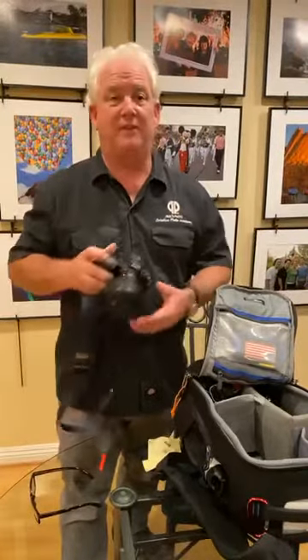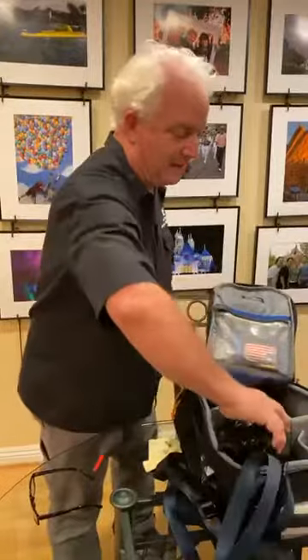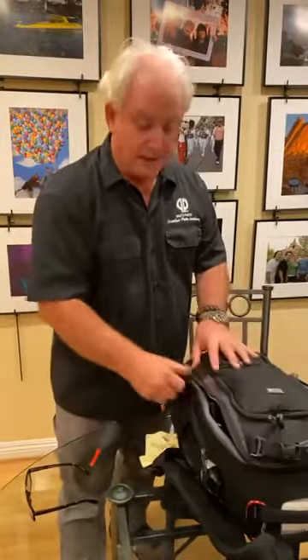The biggest problem a lot of people have is they have the camera set up for a certain thing, they throw it back in the bag, and they don't reset their camera. Those are important tips and tricks on your camera bag to get your shoot to work right.